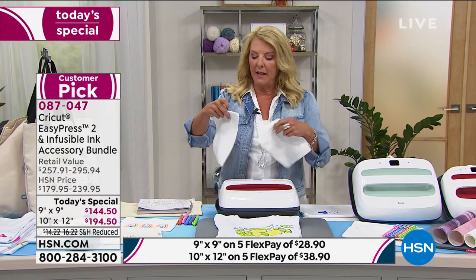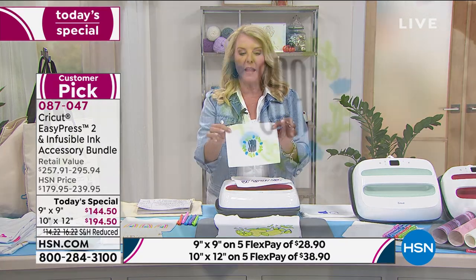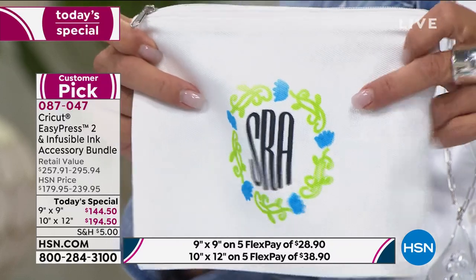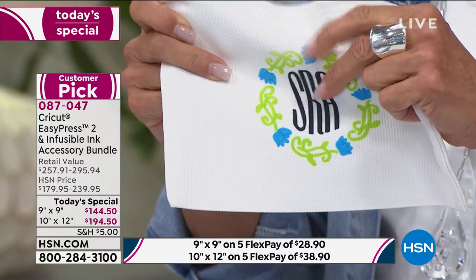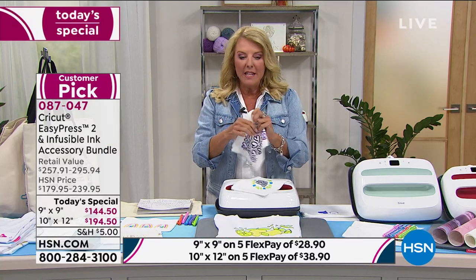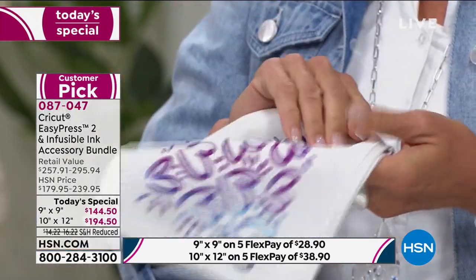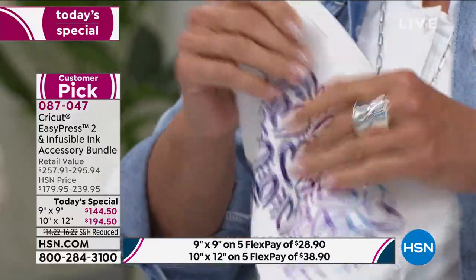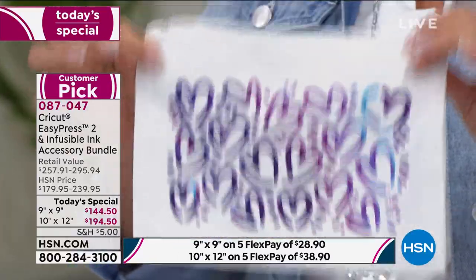If you're going to use some of the vinyl sheets, it's something like this. Or if you're going to use Cricut vinyl iron-on, you can create something like this. But what I really love is when you're using the marble — this all becomes absolutely infused into the fabric. Unlike vinyl, it doesn't peel up ever. This is actually permanently infused to the fabric that you're putting it on.